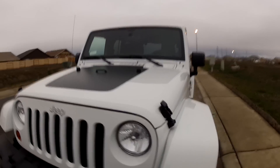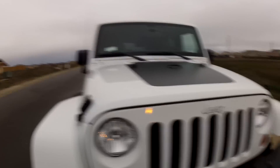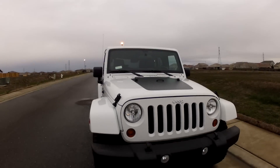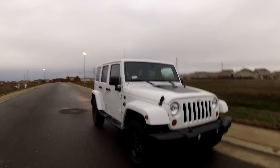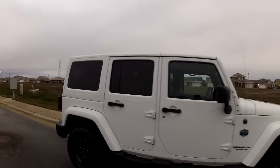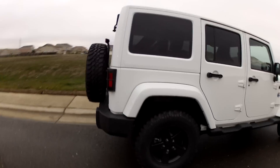Of course, another issue is there's no hood lock. All it takes is these two latches on either side of the hood and someone can pop up your hood and steal your battery or your air cleaner — lord knows what. Just walking around the vehicle trying to figure out what else might stick out.